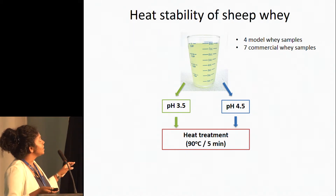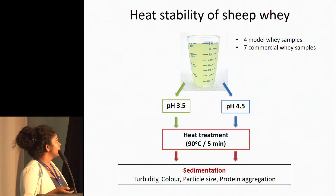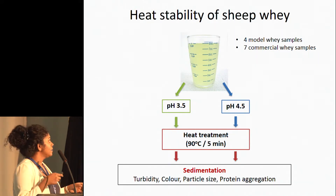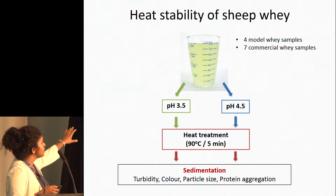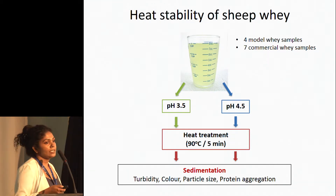We studied the heat stability of sheep whey under these conditions, and we determined stability based on sedimentation, color, particle size, and how protein aggregations occur. Today I'll use the sedimentation results to explain the main findings of this study.